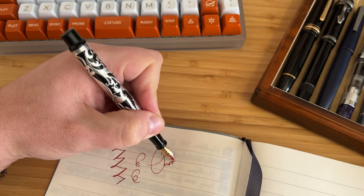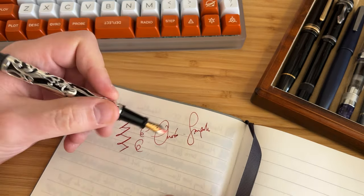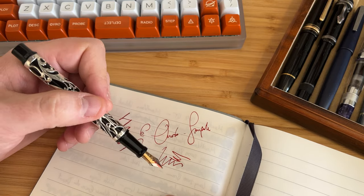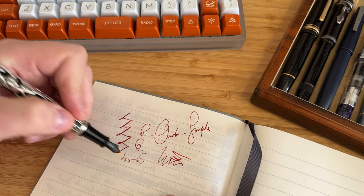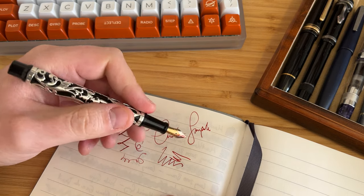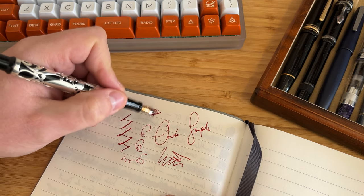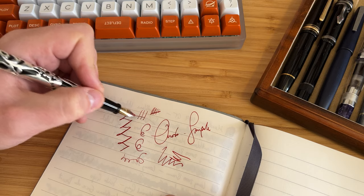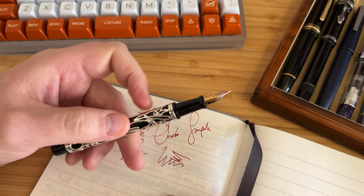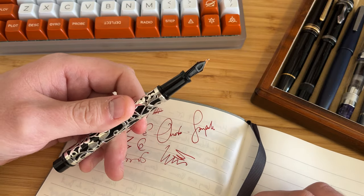So it keeps up. There is a bit of noise and feedback, and it's very scratchy on the reverse. It's a perfectly good writing experience, and I've ended up enjoying it quite a lot during the weeks I've had it on loan. The flow is now decent. I would say I still prefer the number seven Onoto nibs, which are more or less my favourite gold nibs.